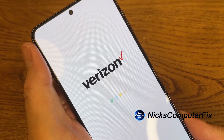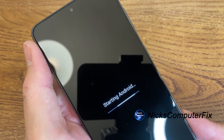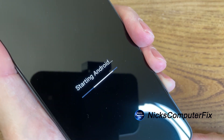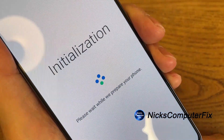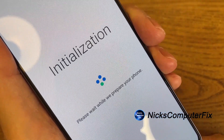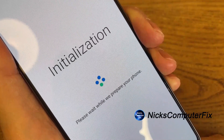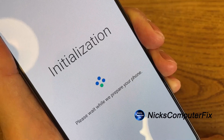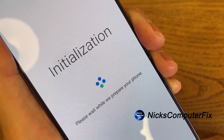Once it's completed, you'll get the starting Android logo on the screen with a progress bar moving across. Then you'll get an initialization screen with dots going around in a squarish circle saying please wait while we prepare your phone. This can also stay on your phone for up to about a minute, so be patient and hang in there.